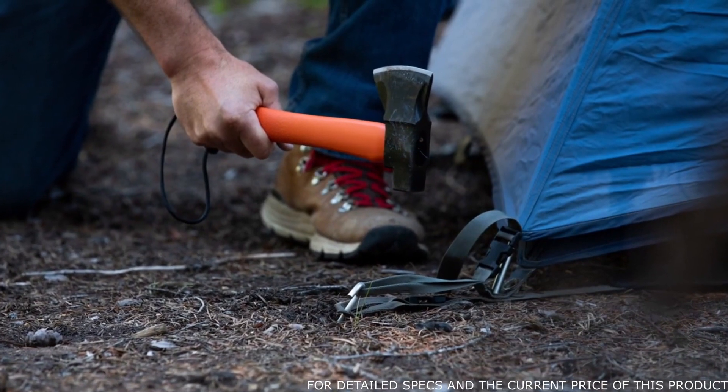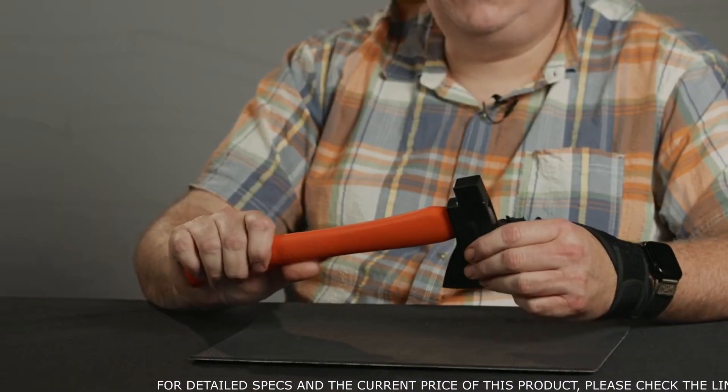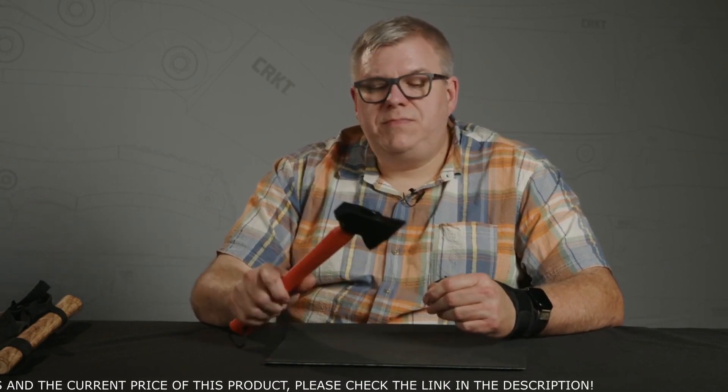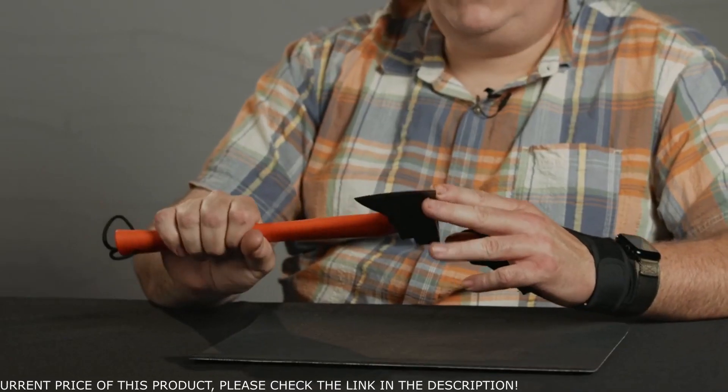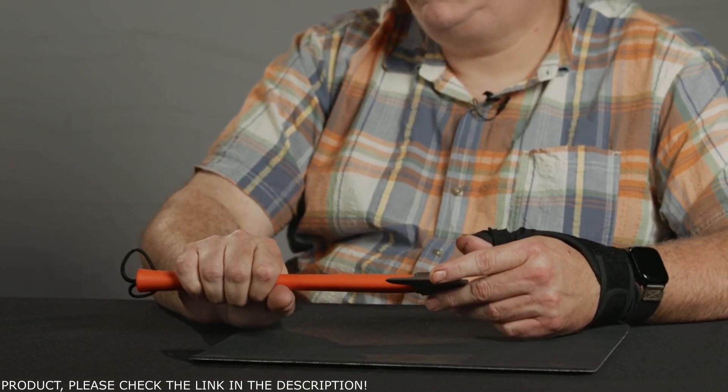It has a hammer pole, which is a weight distribution thing — it allows the weight to be distributed so you can get a good strike. The hammer pole is great for camp chores and breaking up things, but this blade, while it's great for chopping and processing small limbs and trees, is just great for splitting.